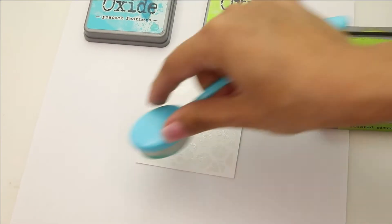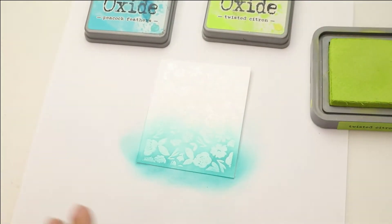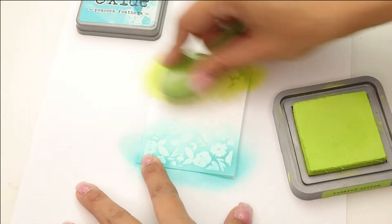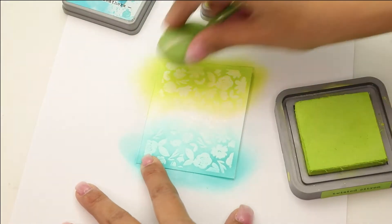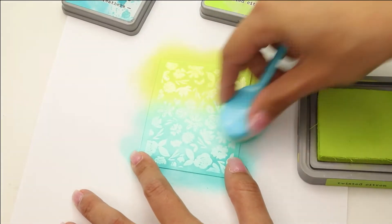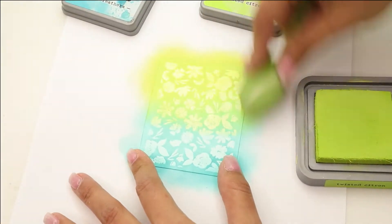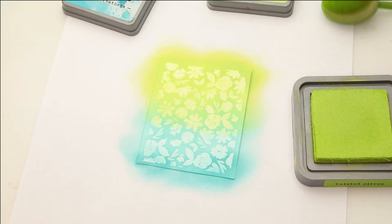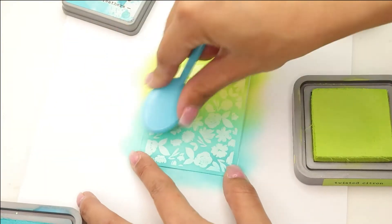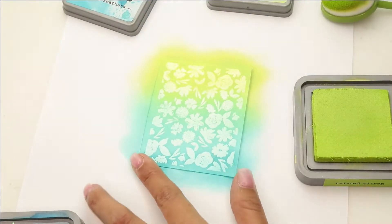Peacock Feathers and Twisted Citron are our colors. We're going to bring in Peacock Feathers at the bottom and make sure we have a super deep, thick layer, and then with a second ink blender we're going to do Twisted Citron — again making sure we have a very solid layer of this color, then slowly bringing those two colors together to blend them. It creates a really pretty turquoise green between these two blue and green colors, which serves as our color ombre. Ink blending has been super popular and I wanted to bring it into a smaller, clean and simple background.